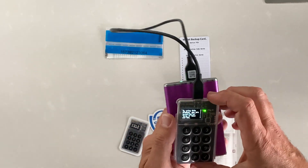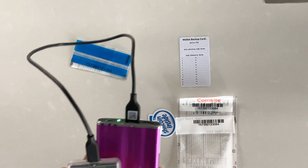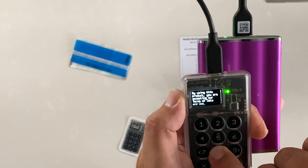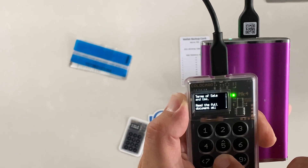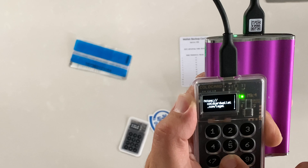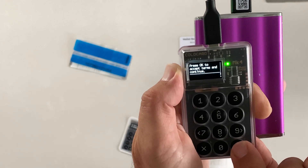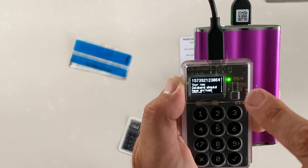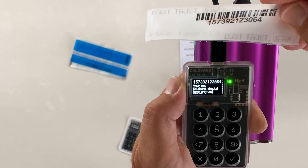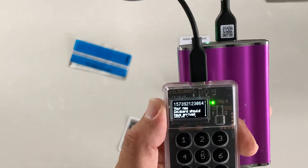There will be a few instructions as we power it up. It says: by using this product you are accepting the terms and conditions of sale. Read the full document at coldcardwallet.com/legal. Press okay to accept and continue. Now it displays the barcode number at the top — I'm going to make sure those are exactly the same, and they do look to be exactly the same. We can verify this is legitimately from CoinKite and has not been tampered with.